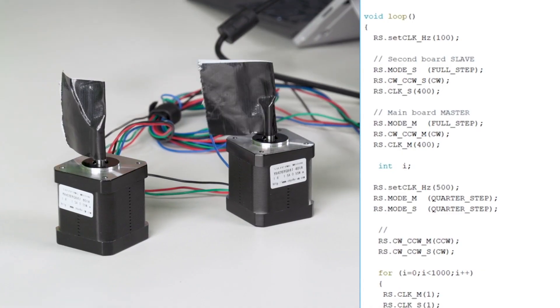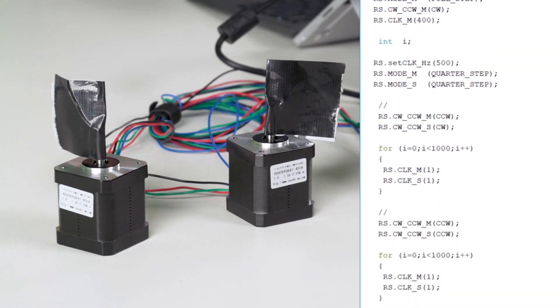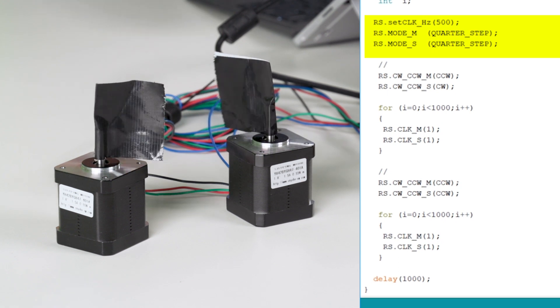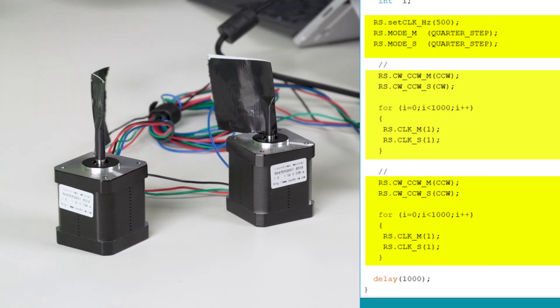The first thing we do is set the clock to 100 hertz and spin both motors at full step for 400 steps. Next we set it to 500 hertz and quarter stepping and go into a loop so we can spin them first in the opposite direction and then in the same direction at the same time.